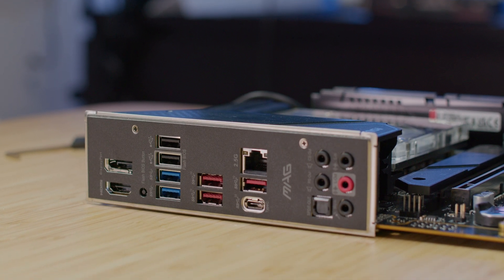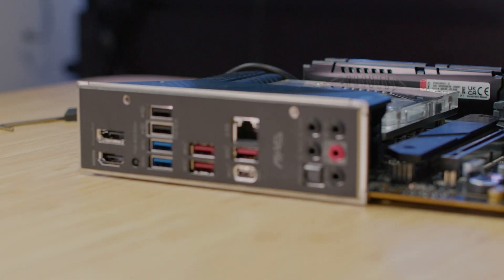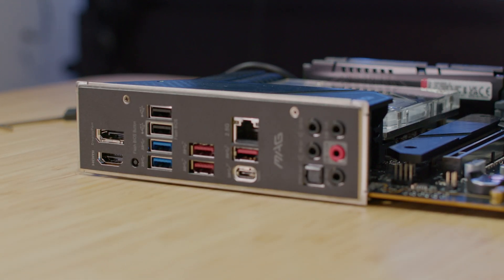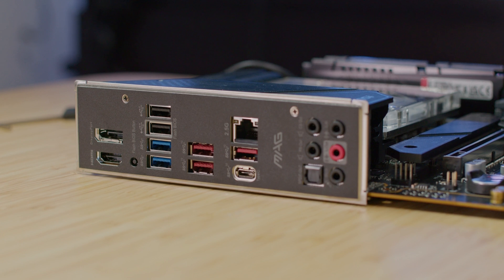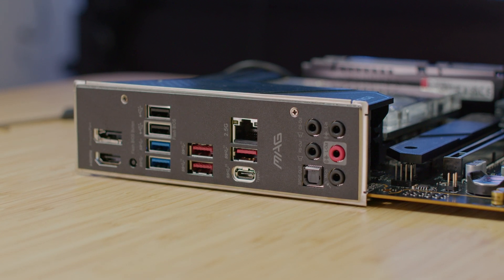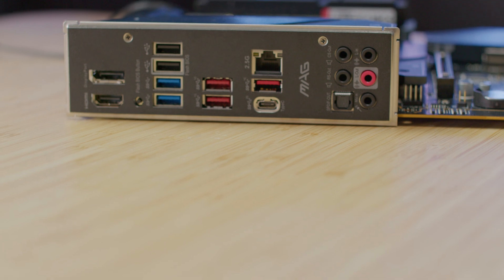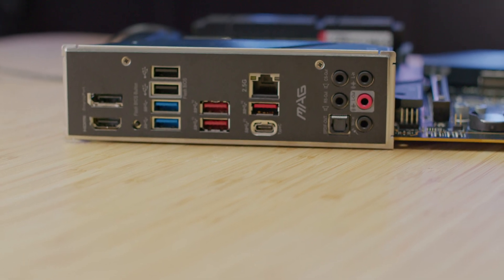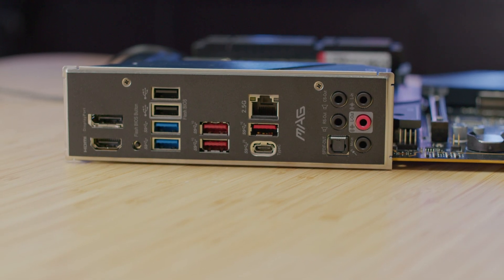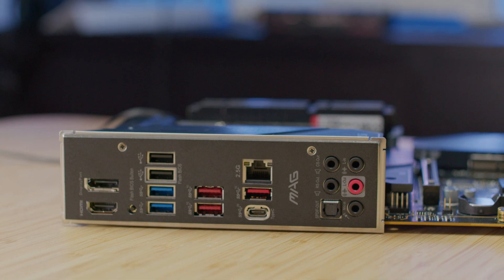For IO ports, we have DisplayPort 1.4, HDMI 2.1, two USB 2.0, two USB 3.2 Gen 1 (5 Gb/s) Type-A, a Flash BIOS button, USB 3.2 Gen 2 (10 Gb/s) Type-A, USB 3.2 Gen 2x2 (20 Gb/s) Type-C, a 2.5G LAN port, and HD audio connectors.